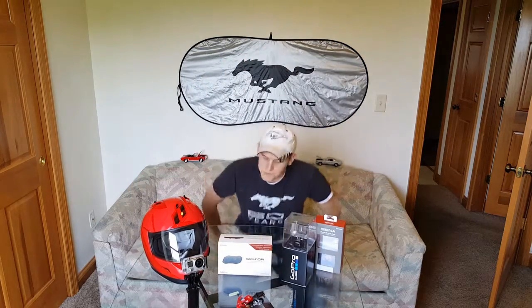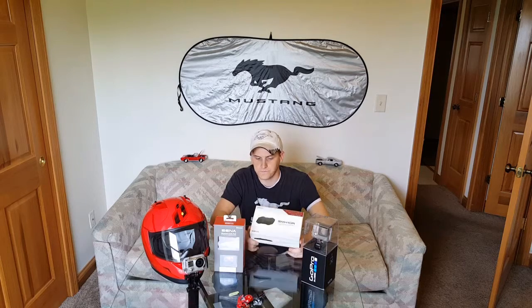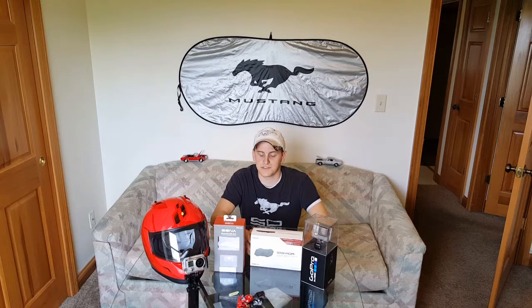A lot of times I'm riding for half an hour to an hour and I like to jam some tunes, so this is a pretty cool system for that. Getting to the SENA Bluetooth audio pack — if you decide to run a GoPro Hero 4 alongside the SENA SMH10R, the SMH10R will run you about $164. It's pretty much the same price everywhere you go, though you might find a deal if you shop around. You will need the SENA Bluetooth audio pack.